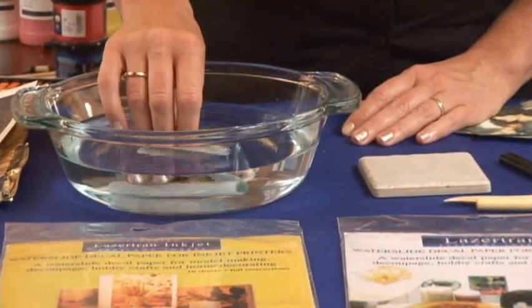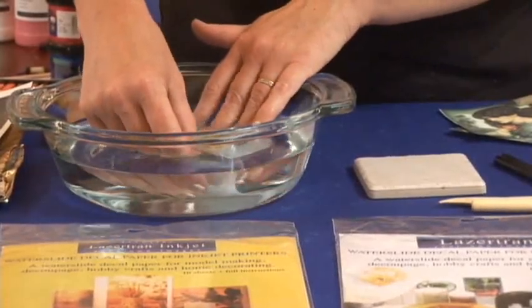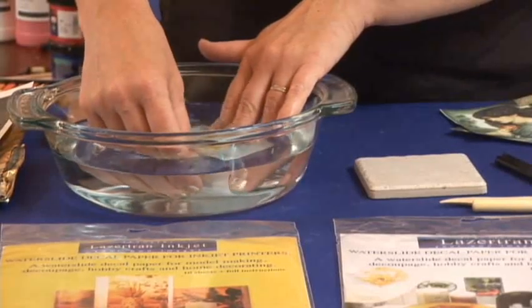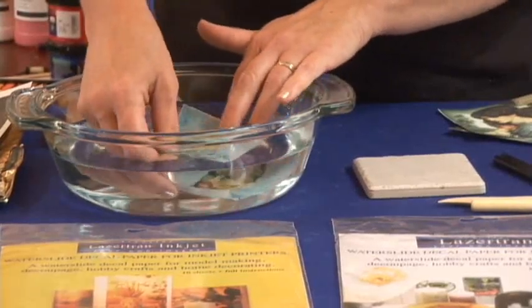What the water is going to do is penetrate the backing paper and charge the adhesive. You can use images from your student's artwork, digital photos. The images I've got here today are from a clip art book of great paintings and it's copyright free.